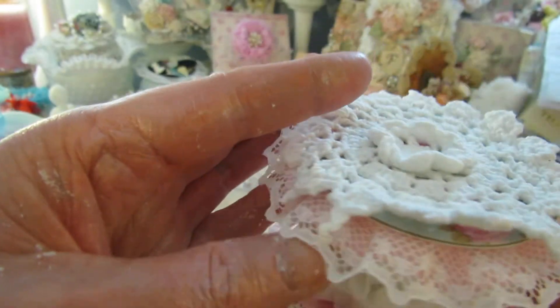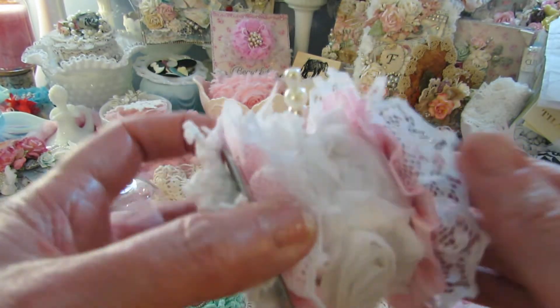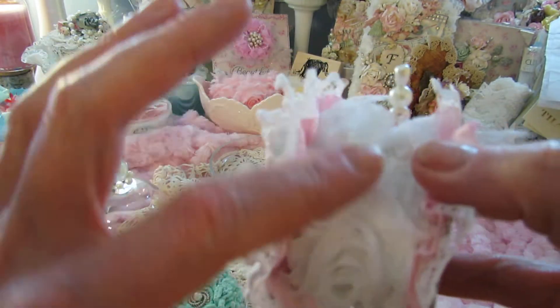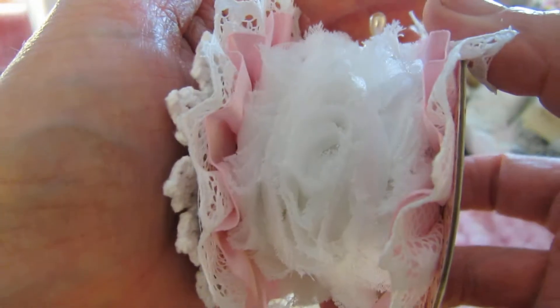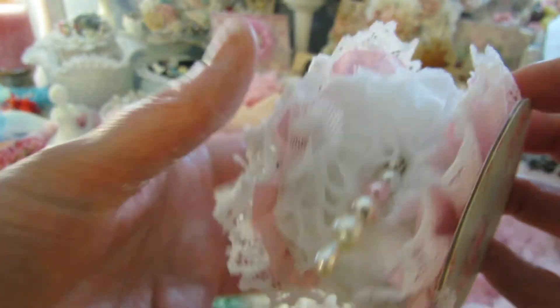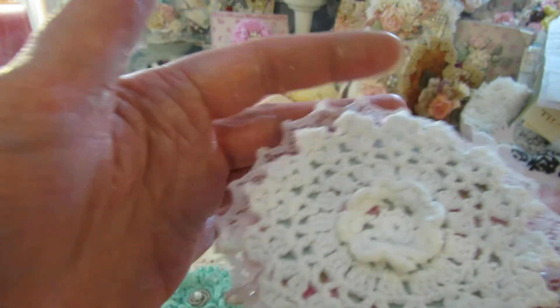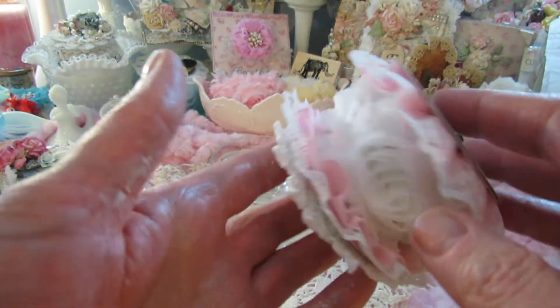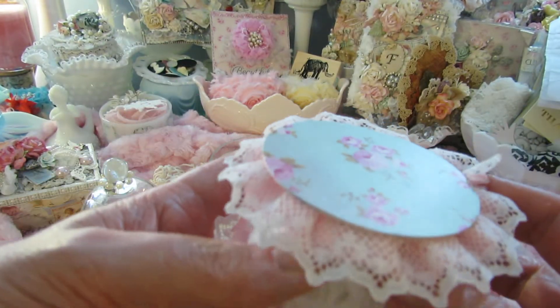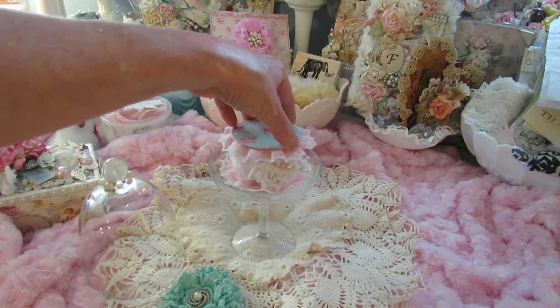I went around the edges with it, and this pretty much just houses about 18 inches of floret trim, which looks so shabby — I just love how that looks. Then I put one of the doilies from the kit on the bottom, so there's my bottom half of my doily, which I think is so pretty and so shabby.